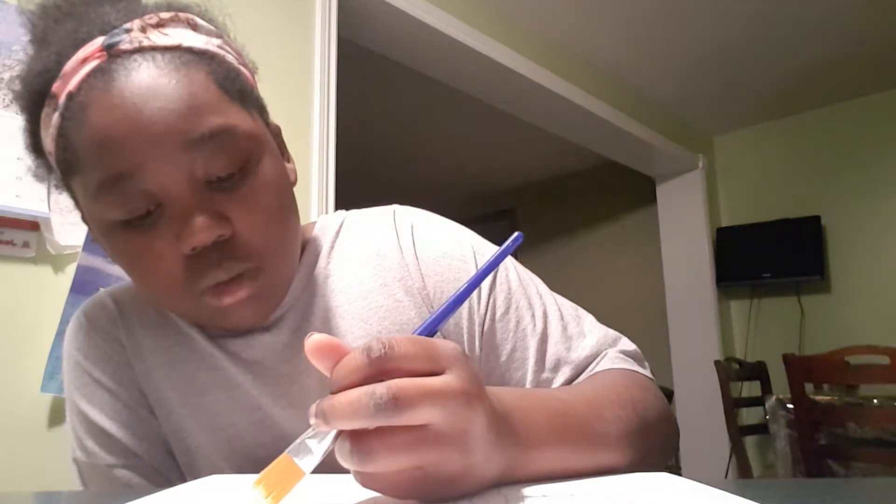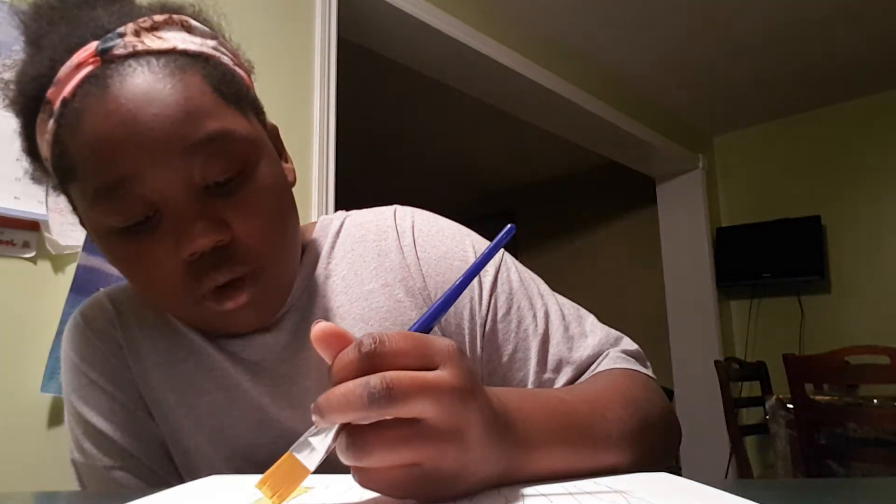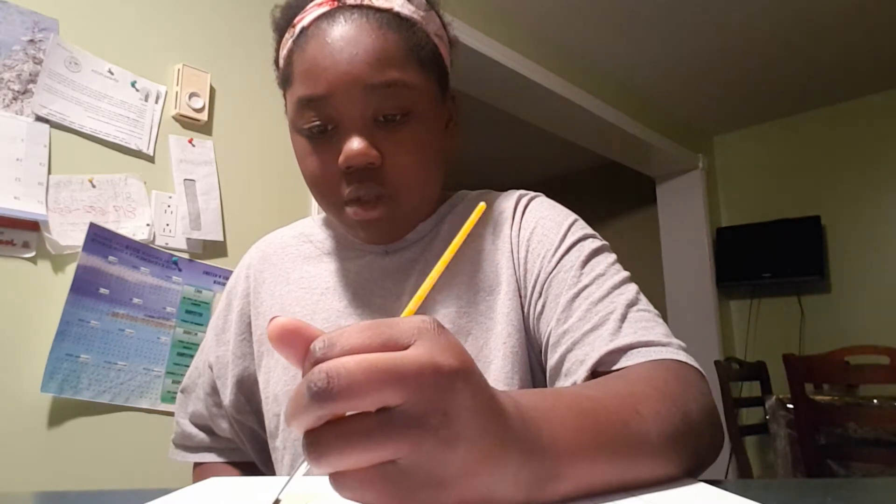We went to pick up my brother, went to my grandma's friend's house because she wanted to get something, and we also went to the store. Oh yeah, and we went to Zolorama to buy the paint brushes and the stuff to paint with. So what did you guys do today? Say it in the comments!